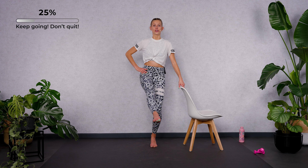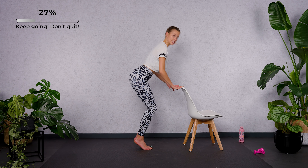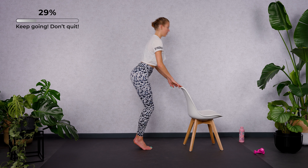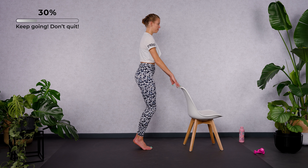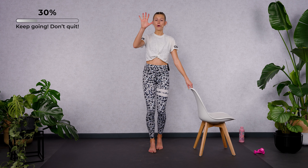Close your feet together and we're going to hinge forward and bring it all the way up. As if you want to sit on an imaginary chair, send your hips backwards. Once you've got that, double time. A long spine is super important here. Four, three, two — hold it low.